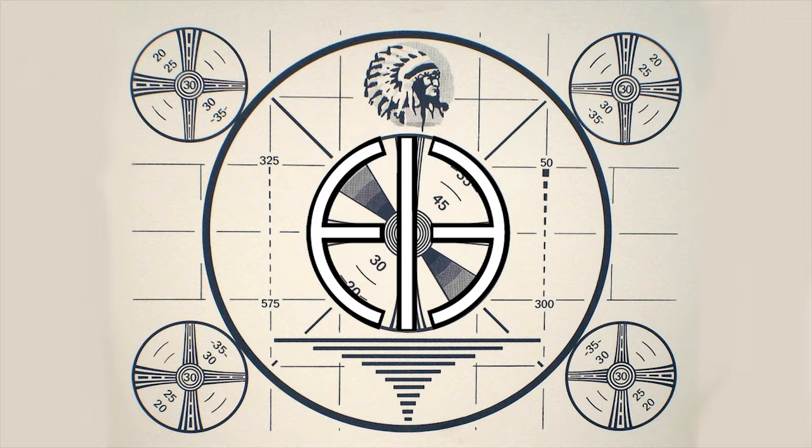Ladies and gentlemen, boys and girls, welcome to the Everything is Bad Newfangled Motion Picture Show. Hello one and all, and welcome back. It's been a while. I'm Niall. And I'm Nolan. And I'm building a Lego. And everything is awesome.